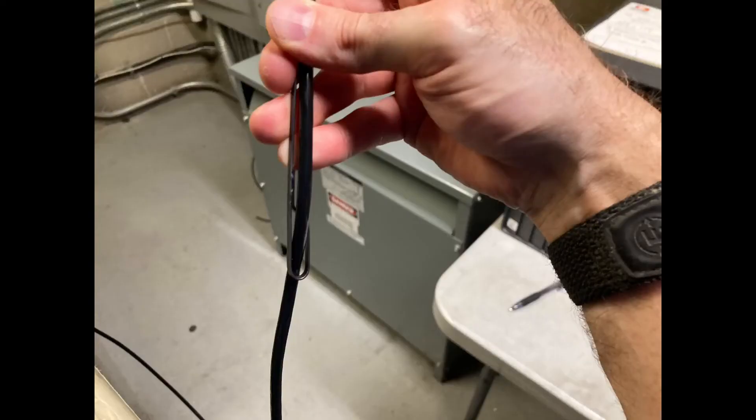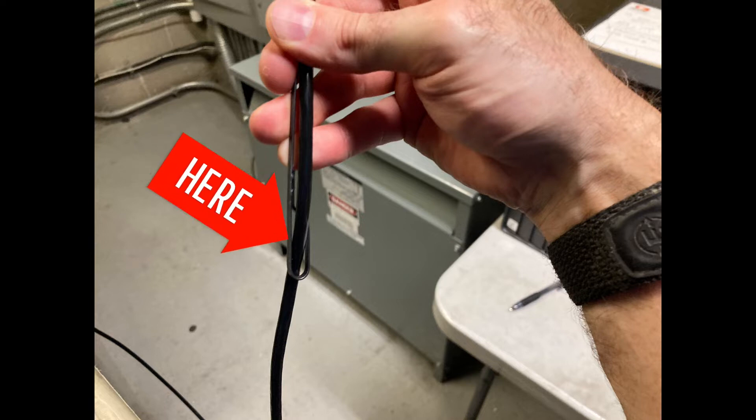Here's a better view of the loop on the end of the fish tape. You can see how I just pushed the end of my wire through it before I taped it.